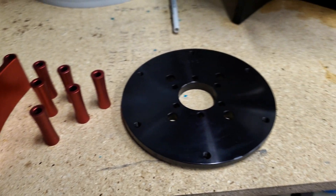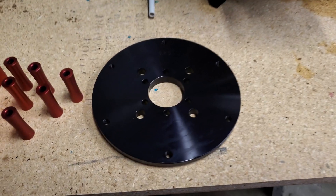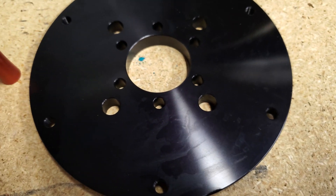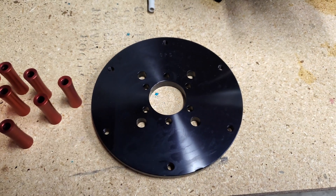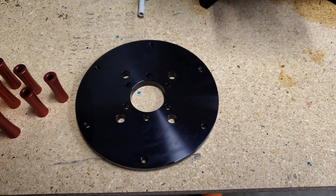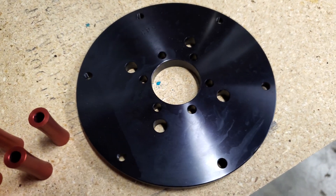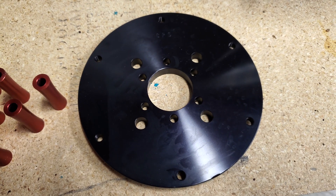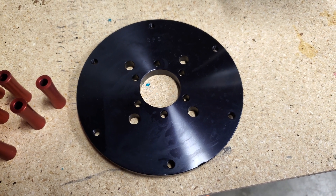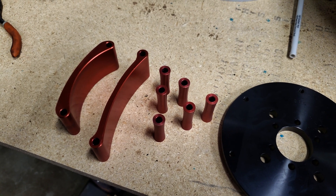Here are the results of the anodizing — the ankle biter parts are all anodized red, and the sprocket adapter is black. One thing I wanted to point out: if you have a non-optimal surface finish on your parts beforehand, they're going to look exactly the same afterwards. Anodizing doesn't cover up any surface imperfections. I wasn't too worried about getting this super nice because it's going on a minibike that's going to get dirty and beat up — I just wanted it black. Pretty happy with the results.